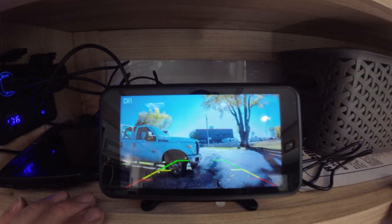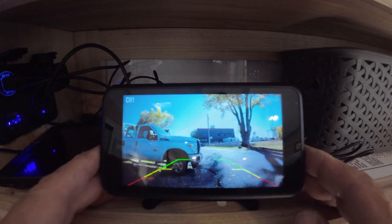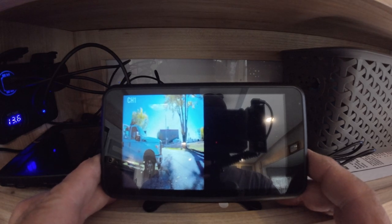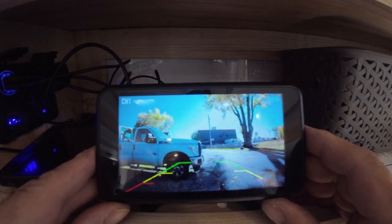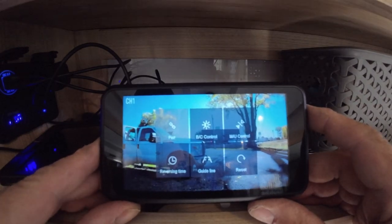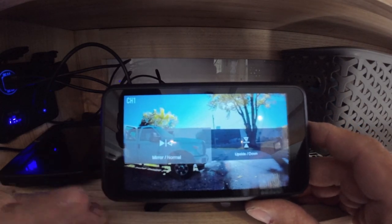There is a battery icon showing it is fully charged. On the other side is the channel indicator — we're on channel one. To change channels, hit the bottom button to go to channel two, hit it again for channels one and two split view, and hit it again to go back to channel one. Going into the menu with the center button, the first option is for pairing a second camera. The next option is brightness and contrast.